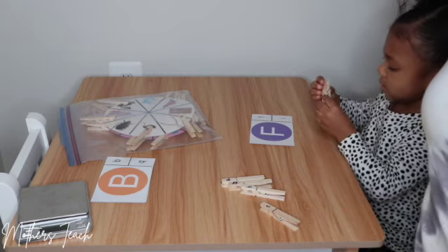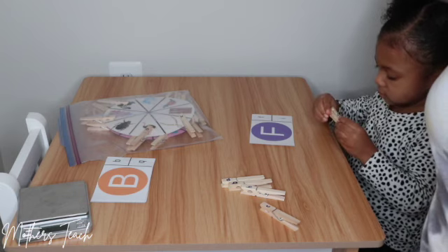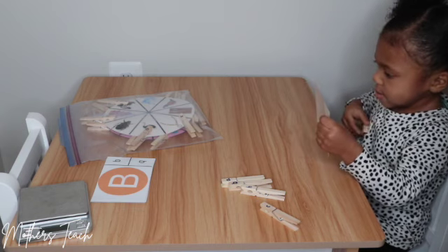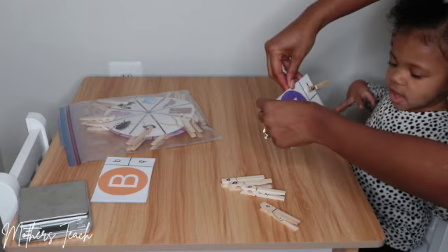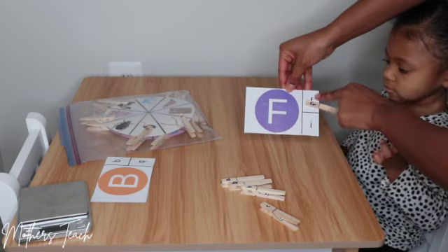I also wanted to point out that using these clips allows them to practice their fine motor skills. Priya hasn't done a lot of practice with these clips, so that's why I wanted to integrate this opportunity for her to learn how to use her pinchers and figure out how to open those clothespins. Excellent job! Show everybody — you did a good job. She put her clip where the lowercase F is, and it matches the uppercase F.